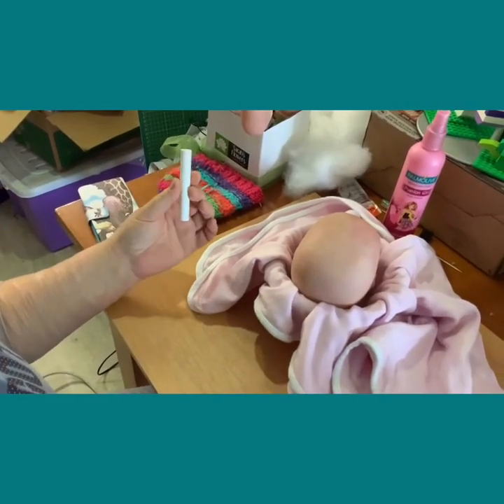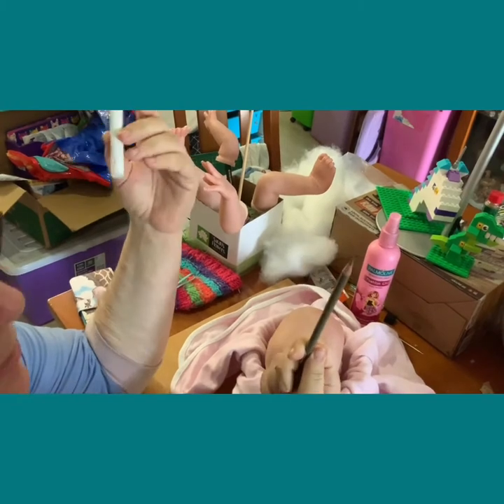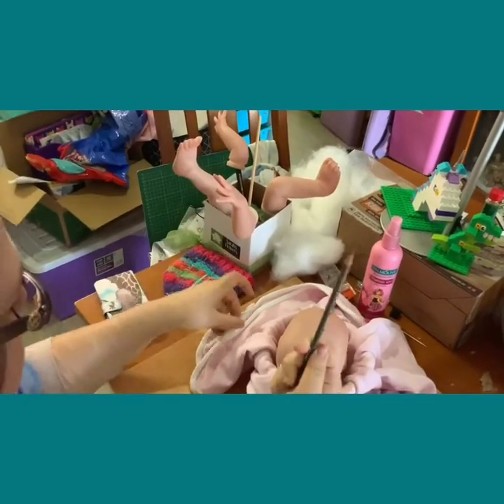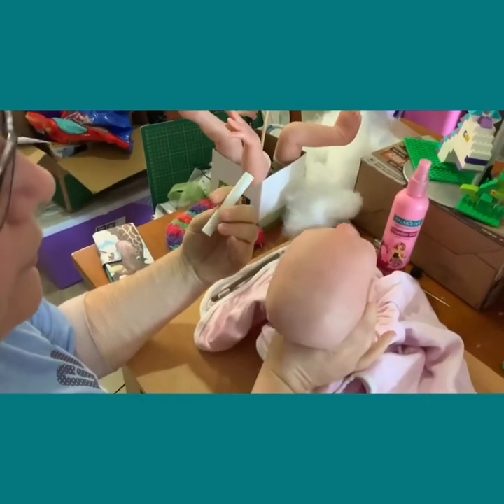Today we're going to do the rooting map. You'll need chalk and a watercolour pencil — this is a Prismacolor, similar to what we use for the eyebrows. We won't be sealing it on because you're going to wash it off later. Start with the chalk because you can remove it. You don't have to use the pencil afterwards, but the chalk will rub off.